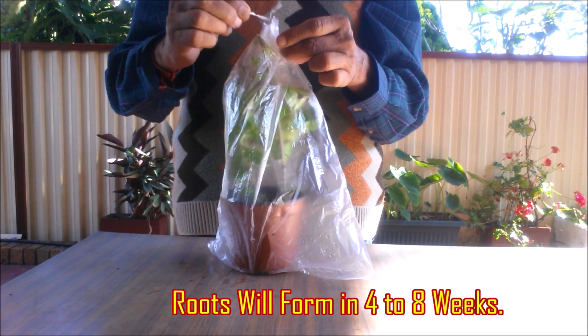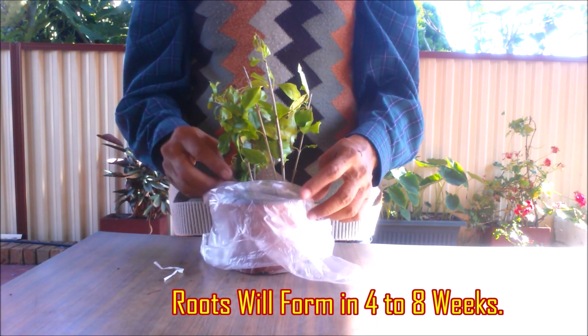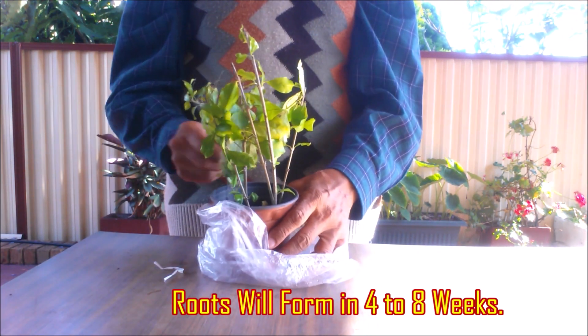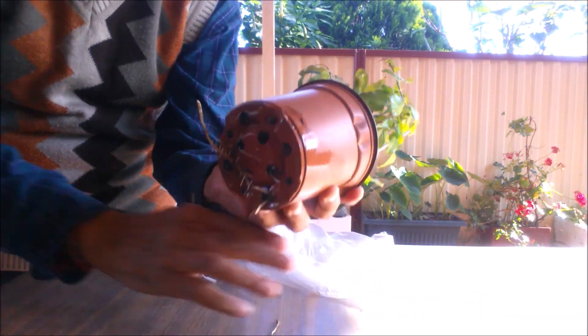Insert the cuttings in the rooting medium and enclose in a polythene bag to maintain high humidity inside. Place the bag in a warm and bright place away from direct sun. Occasionally open the bag and mist the cuttings.